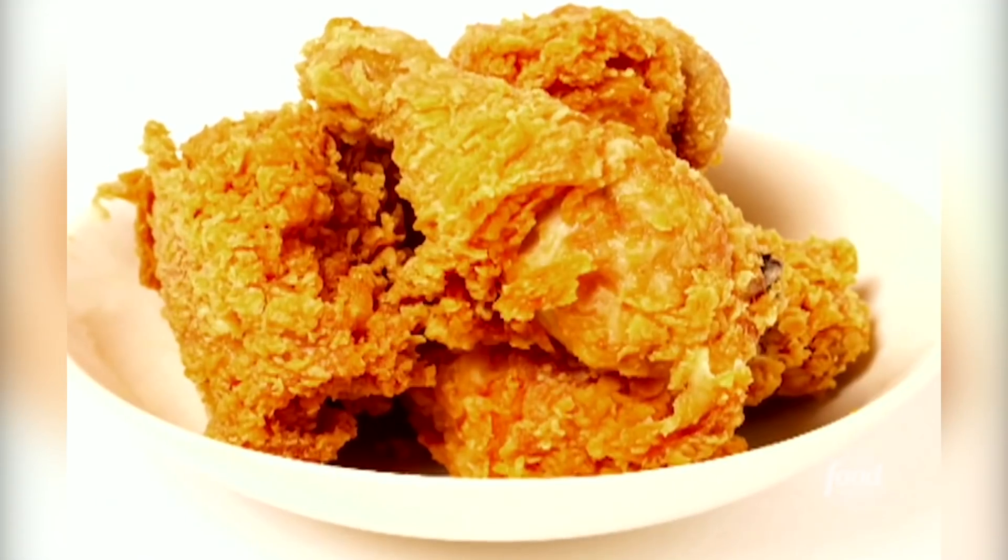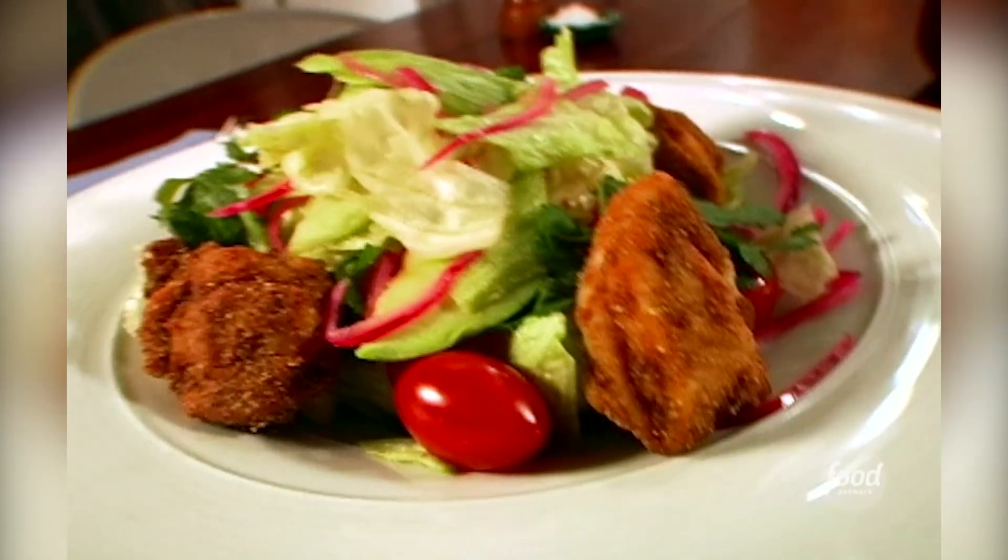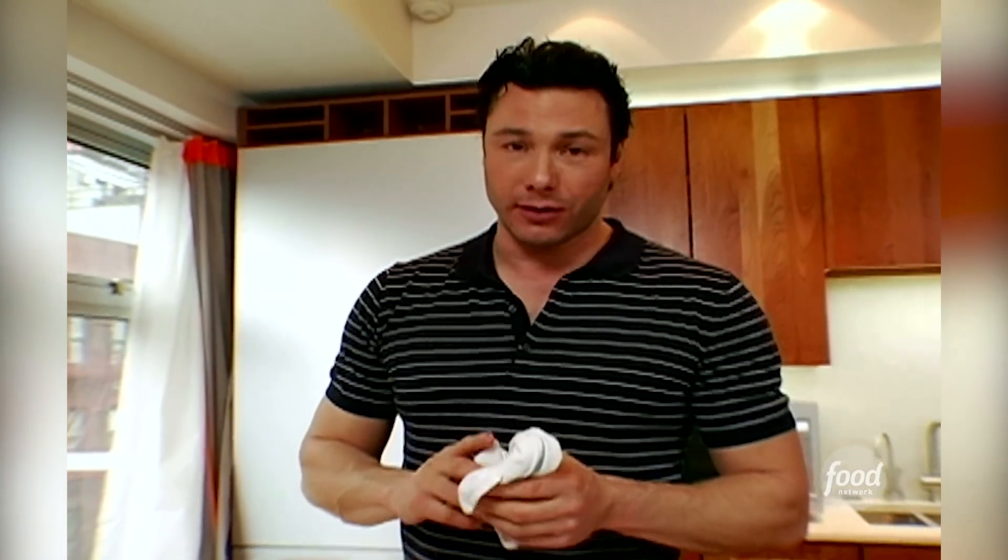Regular fried chicken has about 549 calories and 30 grams of fat per portion. This fried chicken, which is every bit as delicious and maybe more so, has only 279 calories and 13 grams of fat. That's a big difference.